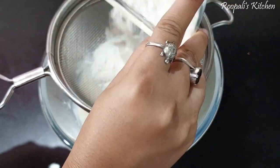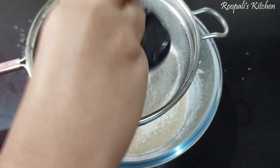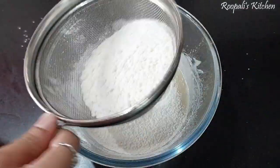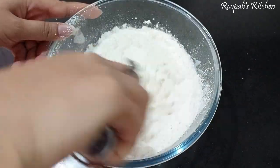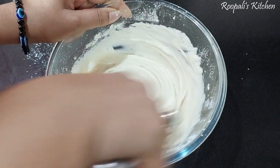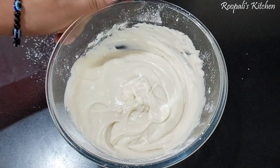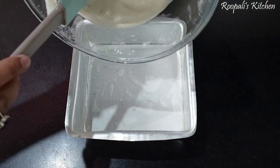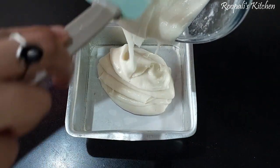I have also added vanilla essence. Now I will add dry ingredients — 1 cup of maida, baking powder, and about half a teaspoon of baking soda. We will mix it well to make a smooth batter without lumps. Here I have a 6-inch greased cake tin, so now we will add the batter.